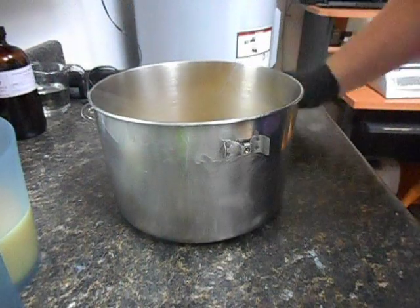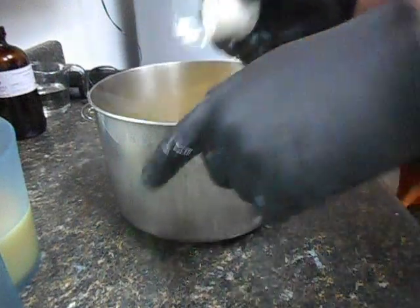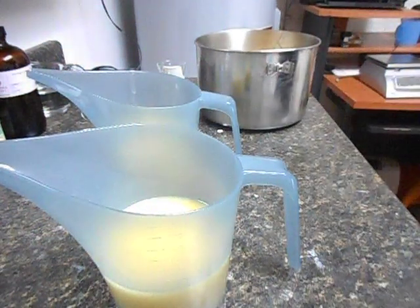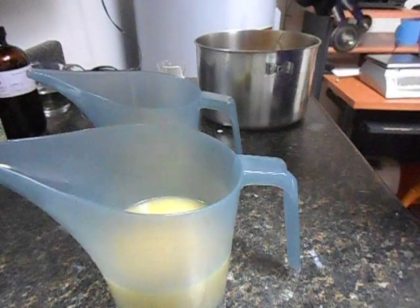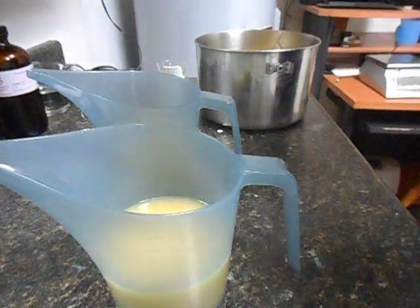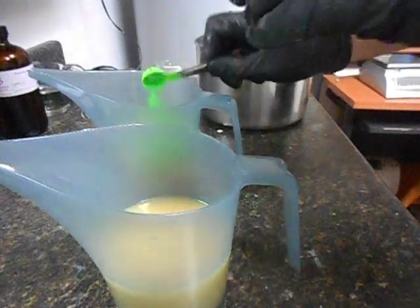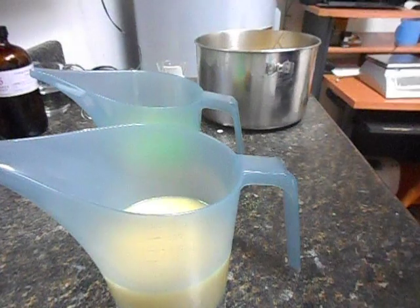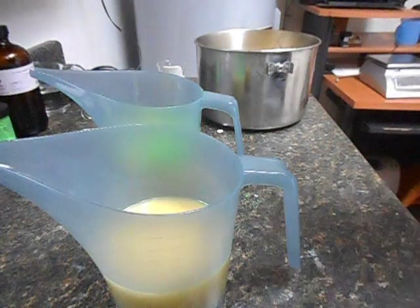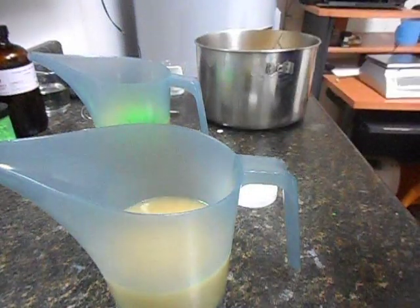Into our base, put our titanium dioxide. I'm just going to hand stir it at first, then I will stick blend. Into our three accent colors — and if you watch, you know I normally disperse my colors in oil, but I'm being a little daring today and just putting the dry powder right in.